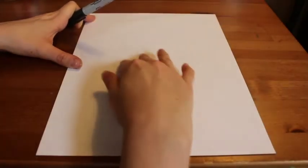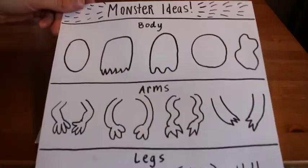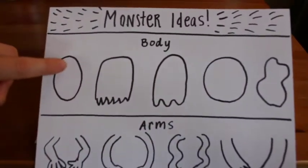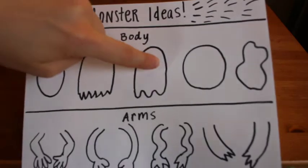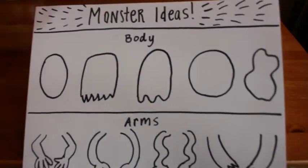I want you to choose an emotion for your monster. Think about the emotion that you want. I think I'm going to make my monster angry. So let's get started designing and drawing our monsters. I created this idea sheet for you if you need some inspiration for your monster's body, arms, legs, and face.